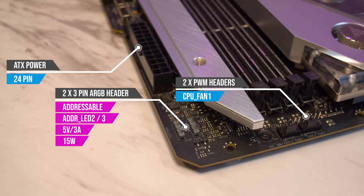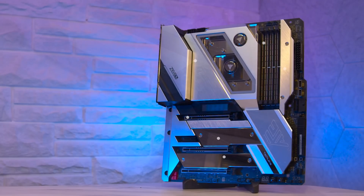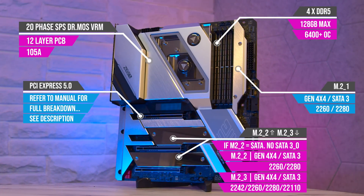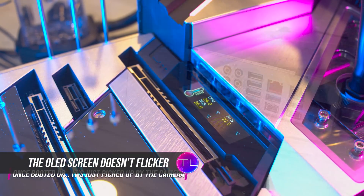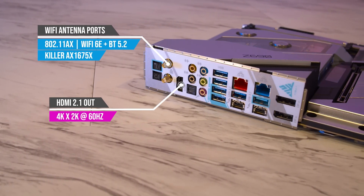Around the top you have two more PWM fan headers, two 8-pin EPS connectors for CPU power, and a couple of things I want to highlight: more central on the board is your four DDR5 memory slots, three M.2 slots, and even an OLED screen for device and temperature monitoring.